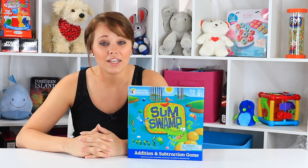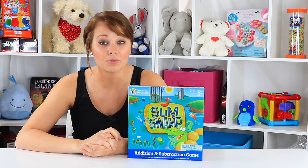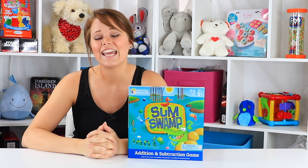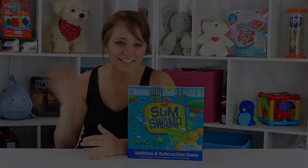I'm going to be looking into more of these Learning Resources games through the summer, as well as a new series with subscription boxes. So make sure you hit that subscribe button and give us a big thumbs up — it's always appreciated — and check us out at ToyNotes.com. But until next time, bye!